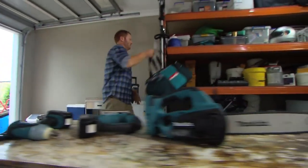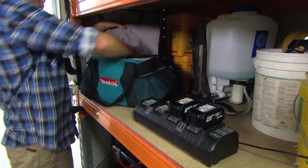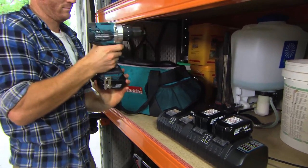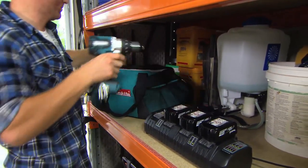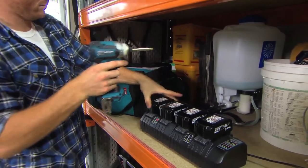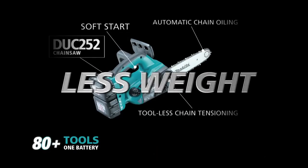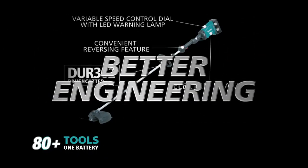You've got a job to do, let's get it done. Makita has just made the transition from job site to the backyard a whole lot easier. Introducing the revolutionary 18 volt LXT lithium-ion range of Makita mobile garden tools. You get more power, less weight and better engineering than ever before.